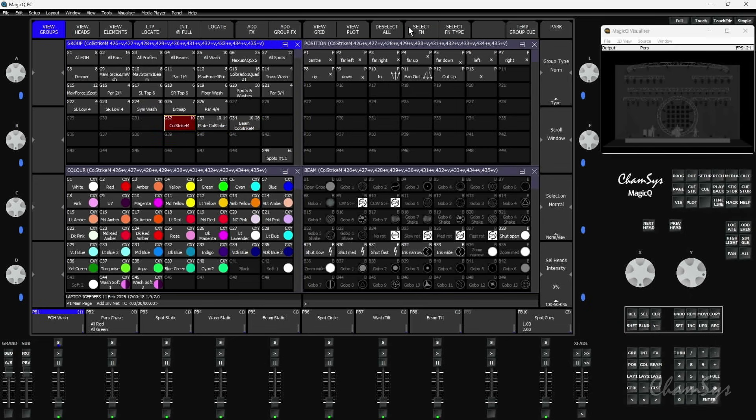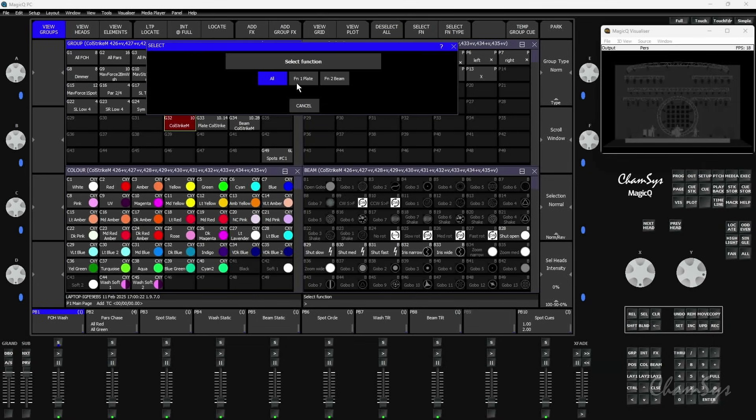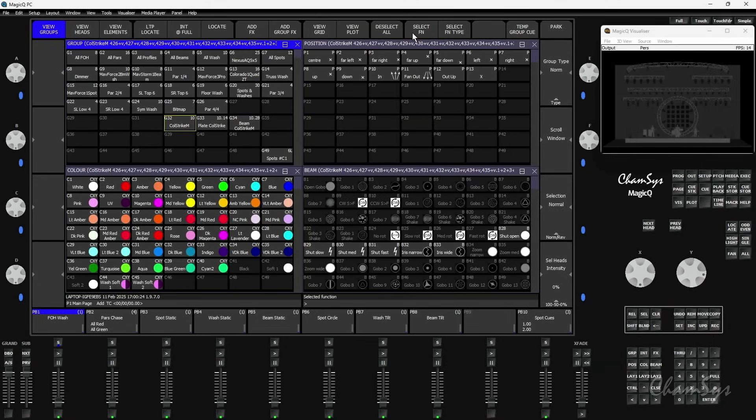In 1970, we have a select function soft button along the top, where I can select the group and quickly get the colour plate or quickly get the beam without having to find my subgroups.